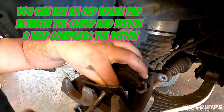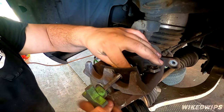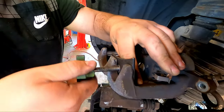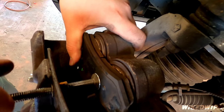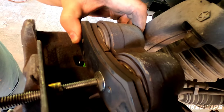He's going to depress the pistons in order for the caliper to fit around the new pads. Most guys try to use a pry bar — I'm not saying that's a bad practice — but you don't want to break that rubber boot that surrounds the metal piston.